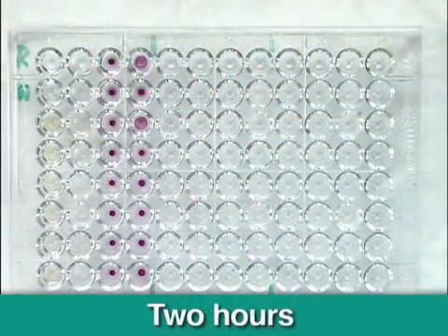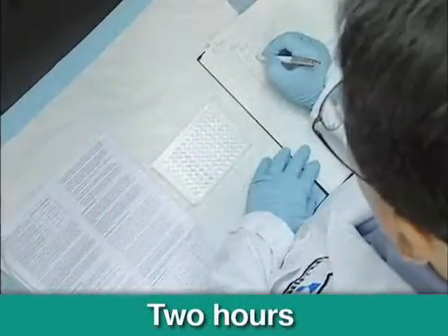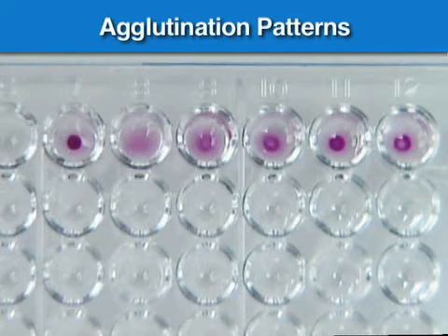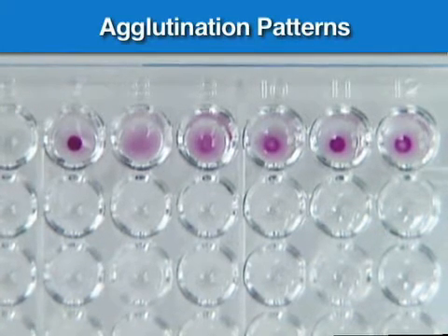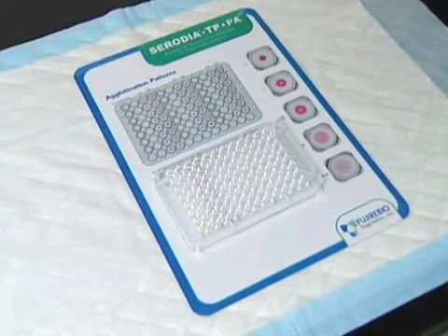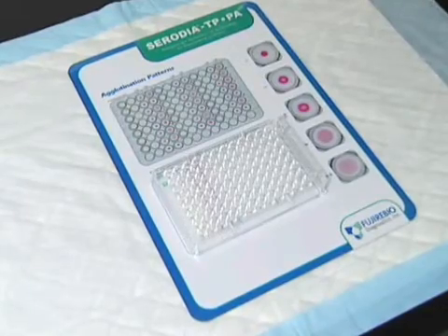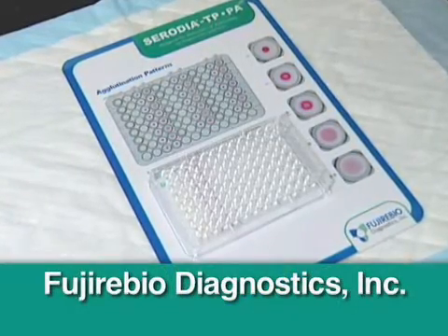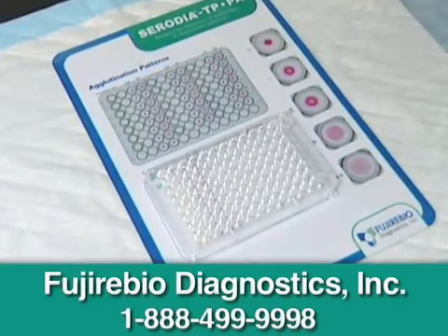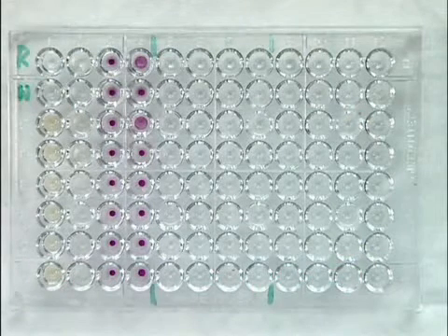Reactive and non-reactive results will be clearly distinguishable after 2 hours. Determine the agglutination results as non-reactive, inconclusive, or reactive according to the criteria shown on your Serodia TPPA Benchmate. To obtain a Benchmate, please contact FujiRabio Diagnostics at 1-888-499-9998. Comparison of the sample pair of agglutination patterns of the sensitized and the unsensitized particles provides easy and clear-cut interpretation.